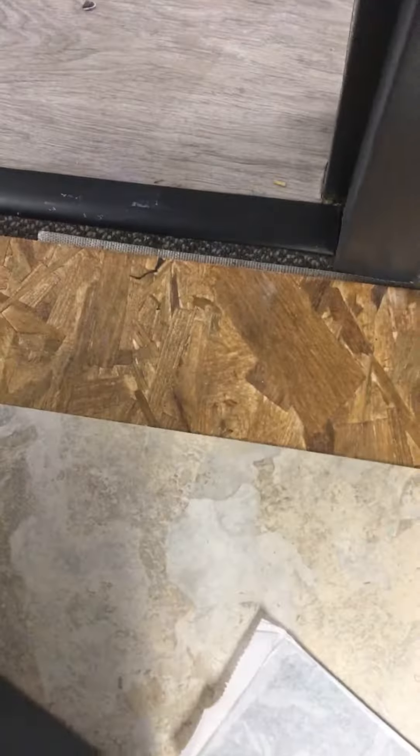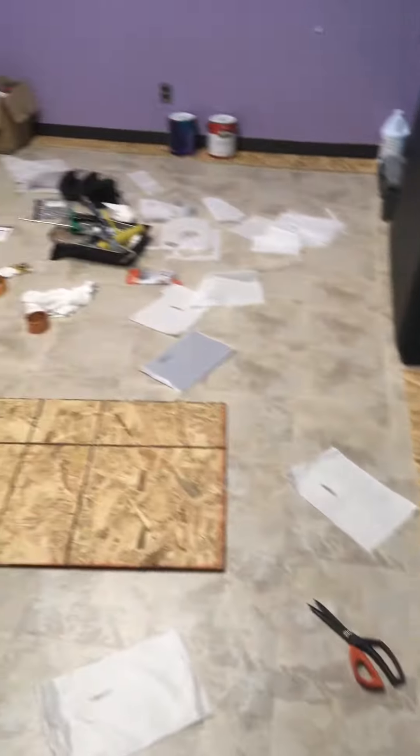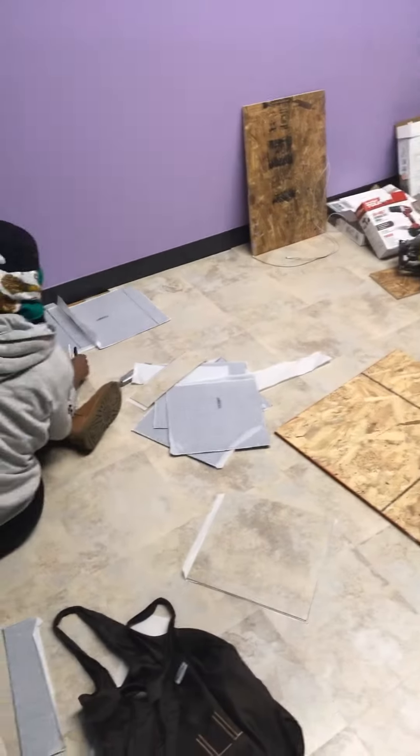Got the last and final steps of laying this tile — peel and stick tile over the carpet. You can see the carpet down there. Got the OSB board, and the peel and stick tile is going right on top.